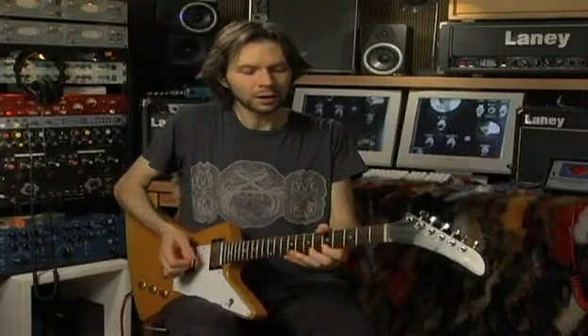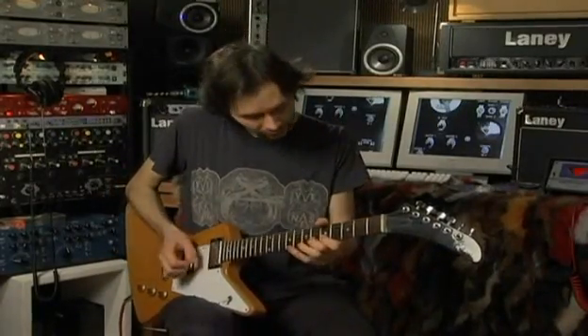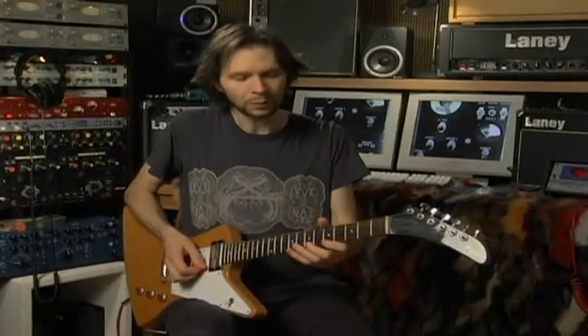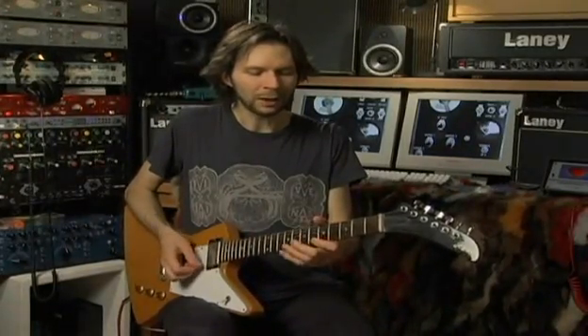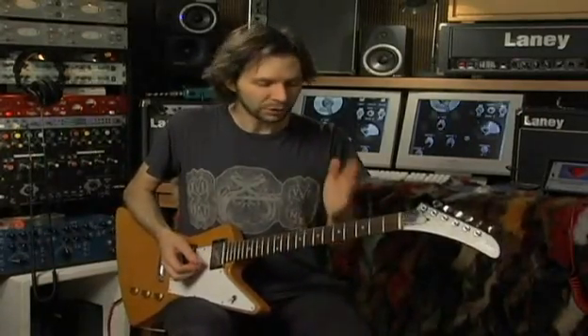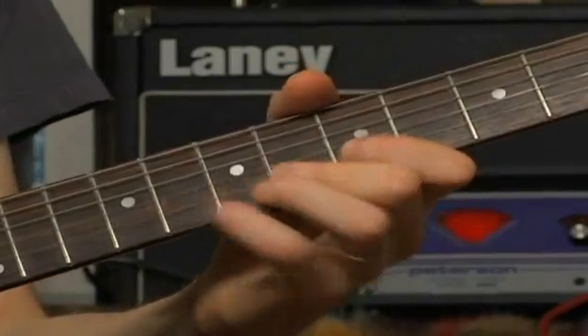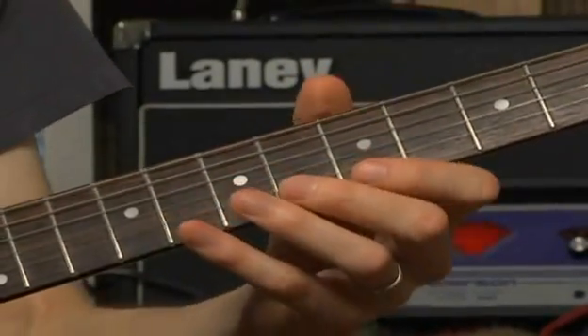This five-note descending sequence is played with an upstroke, then a down, two pull-offs, and another picked note on the bottom. So it would be: up, down, pull-off, pull-off, and down — like that, with pull-offs in the middle. I'm putting a space so you can get it in your head, but in reality I don't stop — I just cycle it over and over.